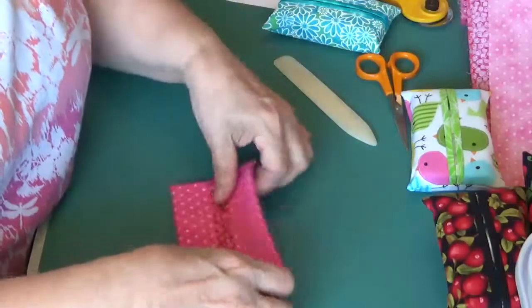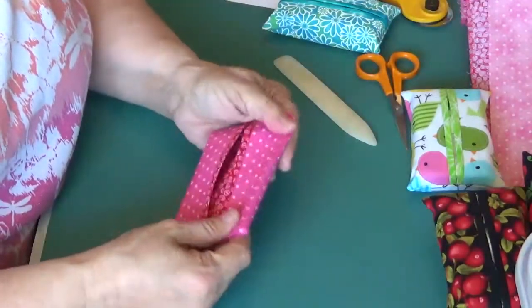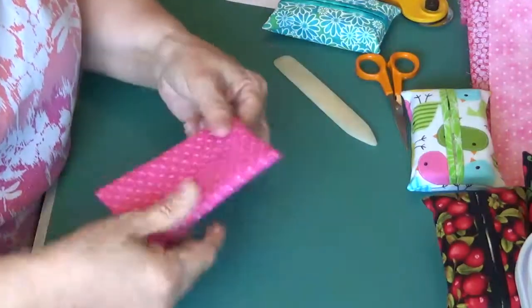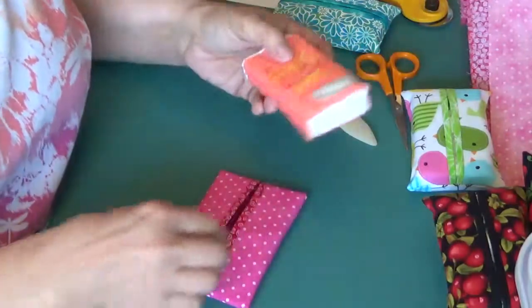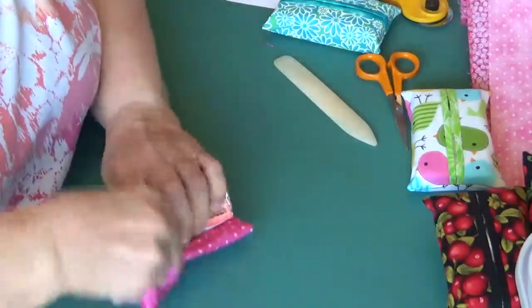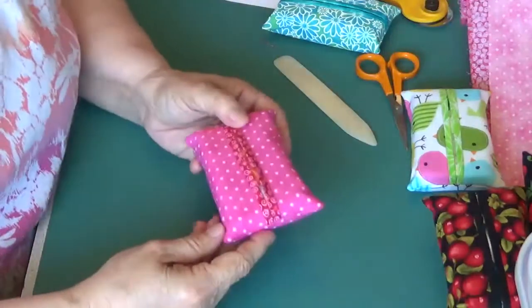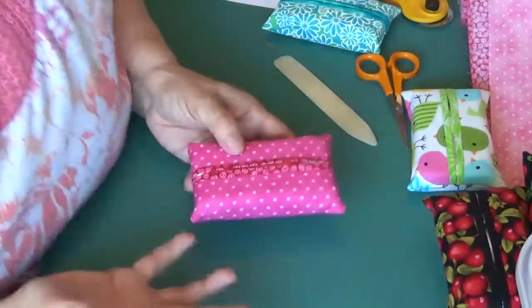What I can do now, if I want to, is take a final press — take this over, put these seams together, line it up, and give it a good press. But I want to show you — I haven't opened this little Kleenex package up yet, but look, is that just so cute? It's so simple and so fast.